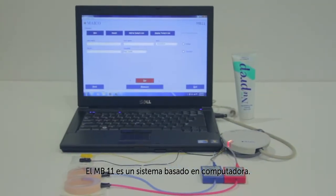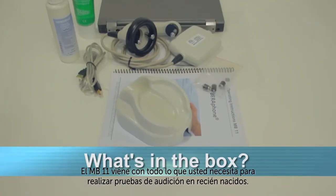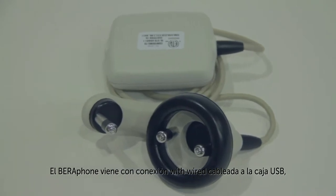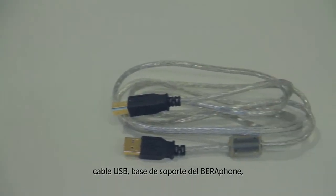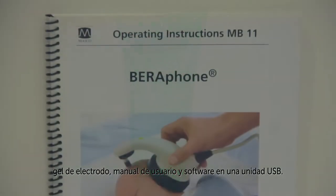The MB-11 is a PC-based system. The MB-11 comes with everything you need to conduct newborn hearing screenings. The Barifone comes with its attached cable connection for the USB box, a USB cable, a cradle for holding the Barifone, electrode gel, and an operator's manual.